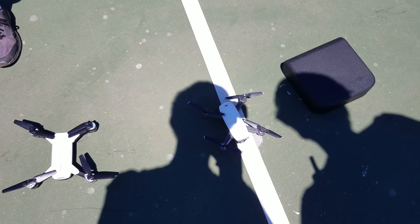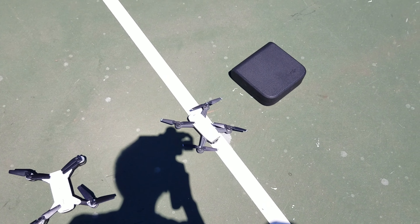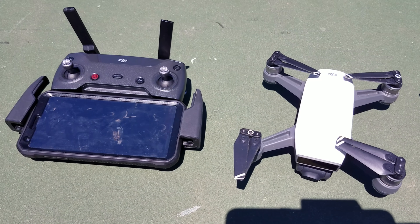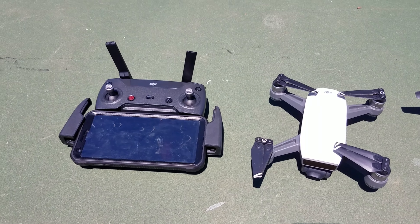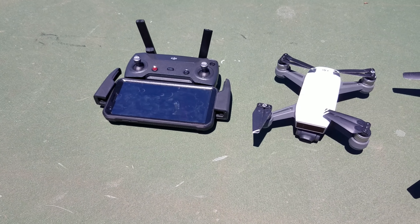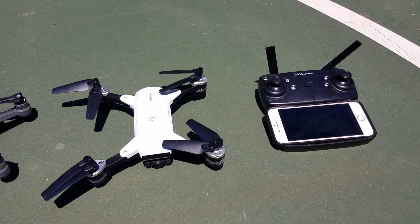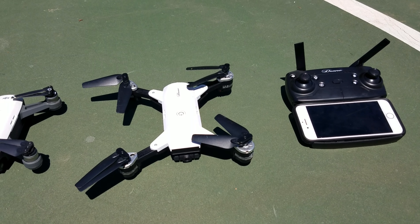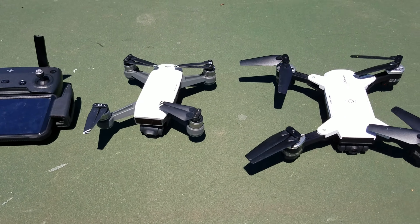All of you people who are watching, go for the Spark, please. Even though it's like $500, it's gonna be worth it. This is the proper DJI Spark with the controller configuration proper and everything like that. Now it's box fresh, and then this is the Spark clone and the other stuff. We're just gonna compare it.